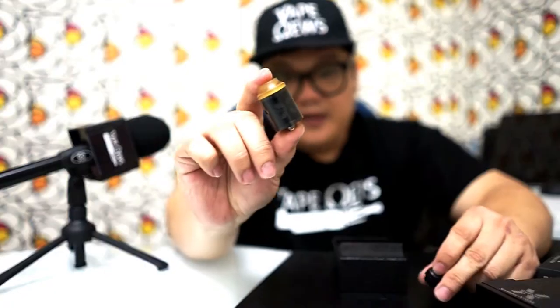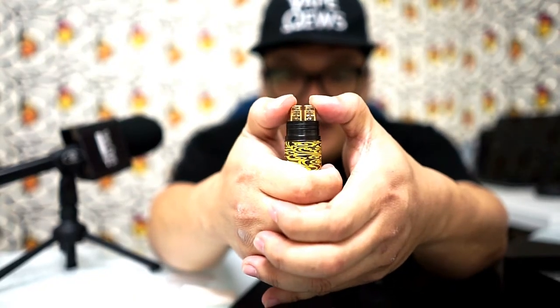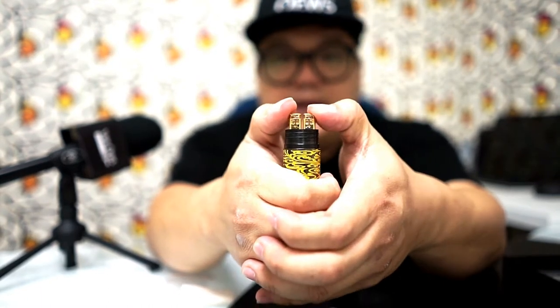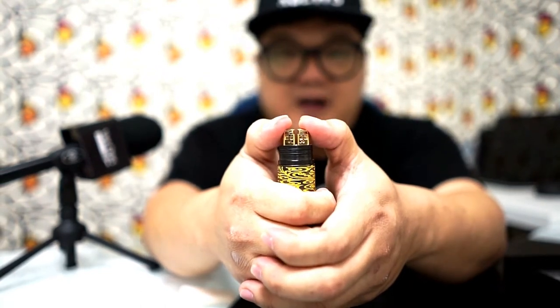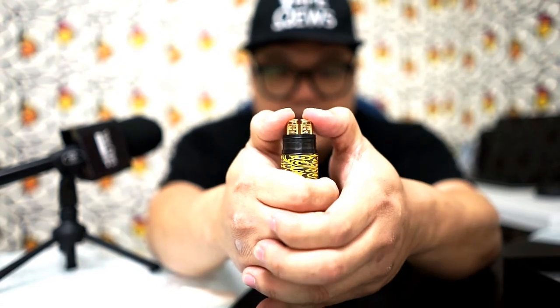This is what is included inside the TigerTag box: the RDA, the drip tip, and this is the spring build deck. It actually has four holes for your different coil requirements — so this is like playing PS4: L1, L2, X2, X1. So this is the spring build deck.